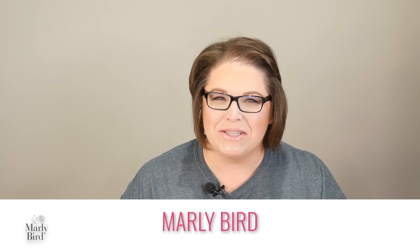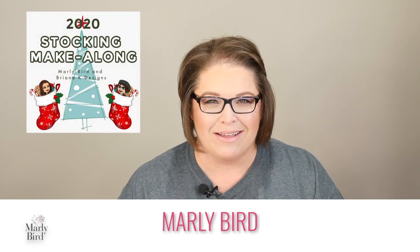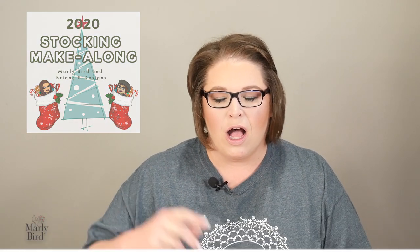Hello there friends and welcome back to the MarleyBird YouTube channel and the Christmas stocking mystery make-along. This is a free pattern and event available over at MarleyBird.com. I'll put a link in the video description box below. Simply click that link and it will take you to the blog post that will give you all the information you need for this pattern. That blog post is all you need — when it's time for the next section, go to that URL, click the link to the instructions, and you're ready to get started.